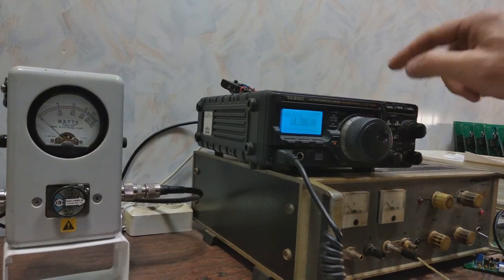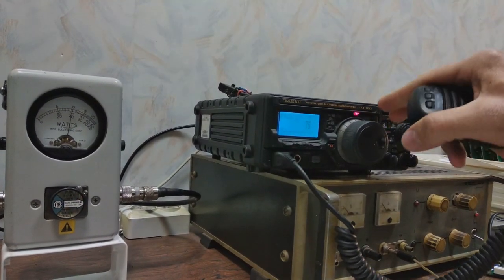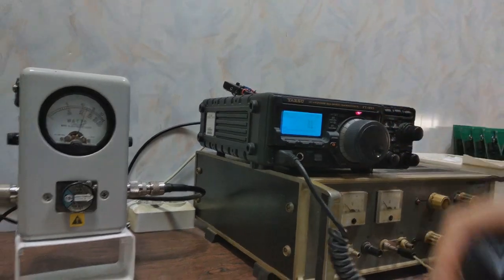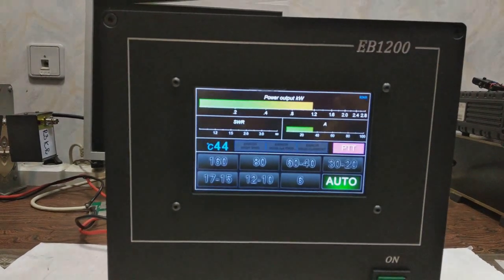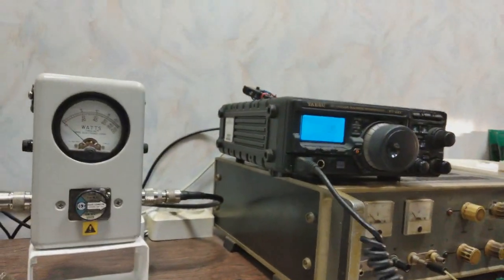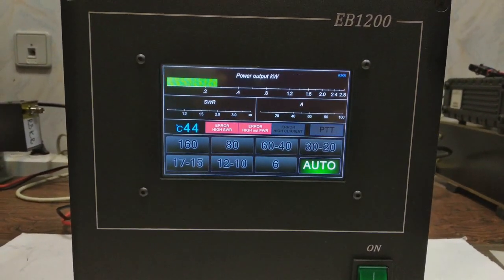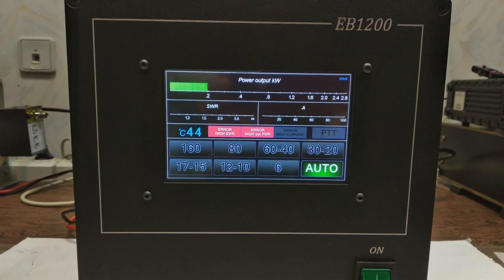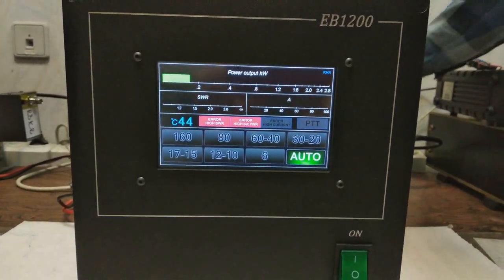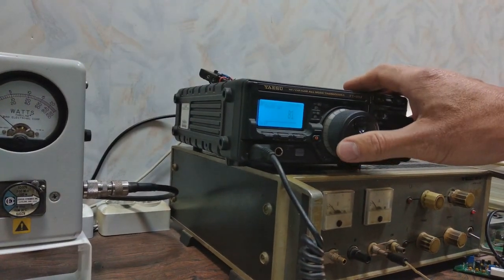In packet modem mode, I will show that I could slightly raise the power — for example, 80 watts. But if I accidentally rise it to 100 watts and start to transmit, high output power protection is engaged. I have to disconnect 50 volts and return to, say, 80 watts.